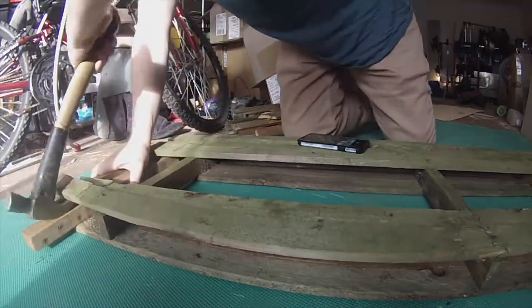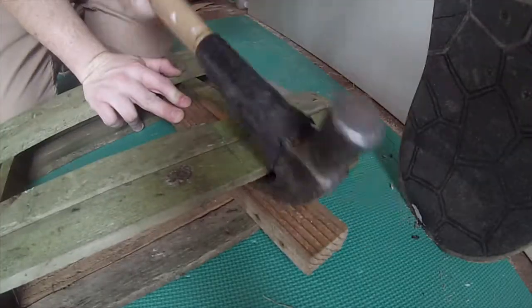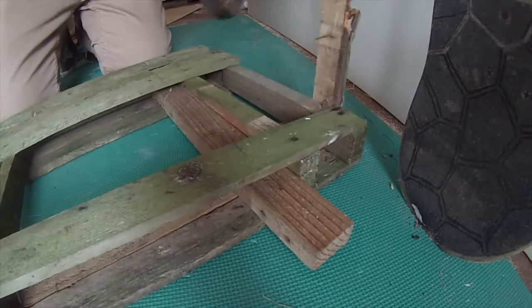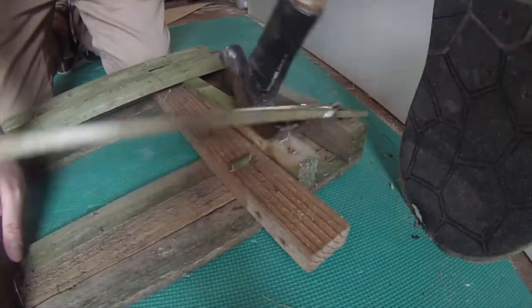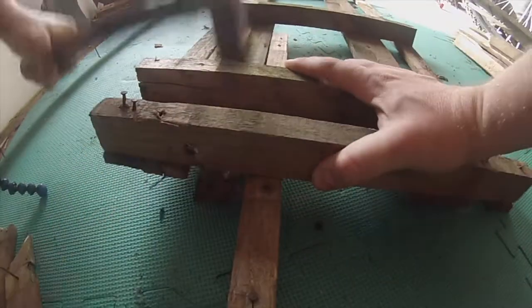So to start with I just had to pull apart this old pallet that I got from out the back of mum and dad's place. It's been in the weather for a while which is why it was green. It was kind of mouldy, kind of gross, and it just wanted to break every time I got the hammer under there.